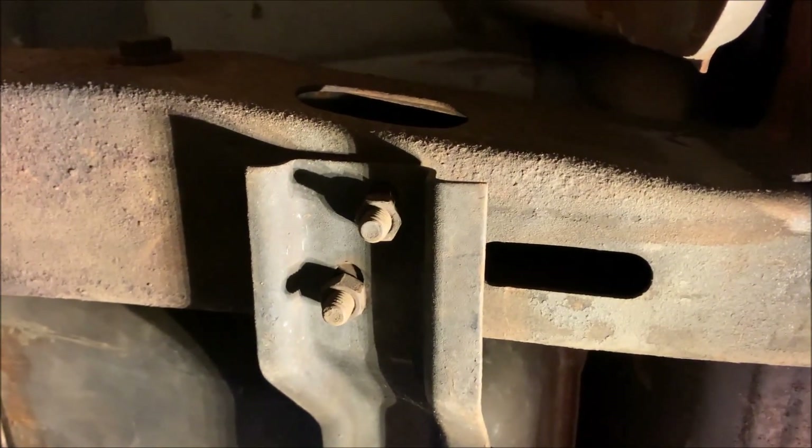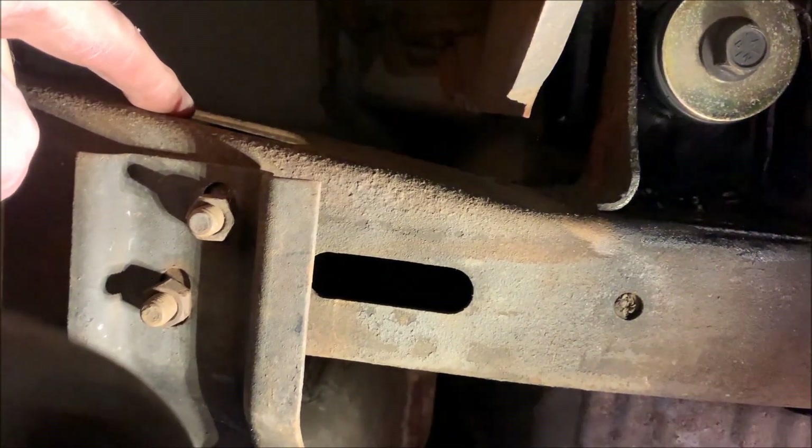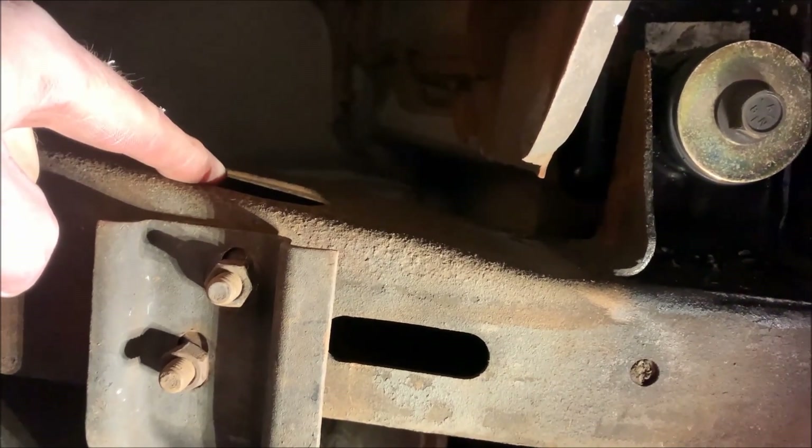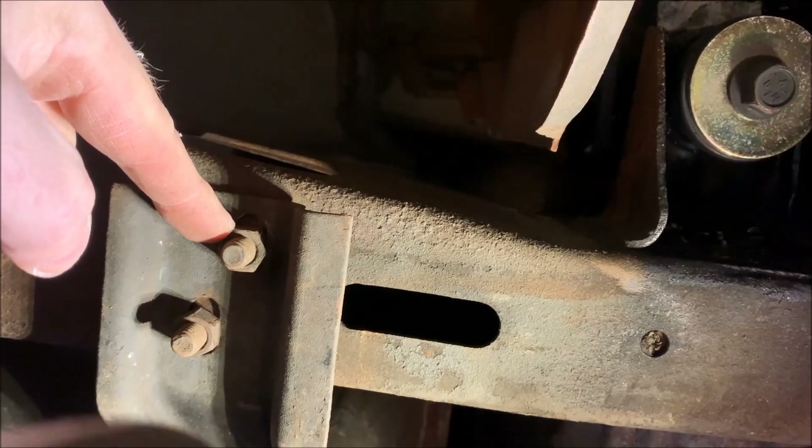We have to remove the crossmember which runs along the front of the tank. The crossmember is held on by two bolts that go into the frame. What you want to do is stick a 9/16th wrench through the hole in the frame and then just put a socket on those nuts and go ahead and remove them.